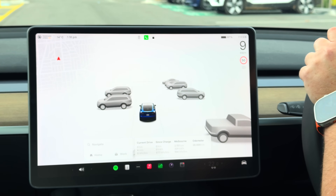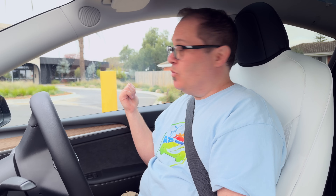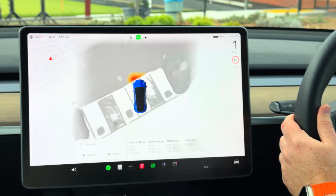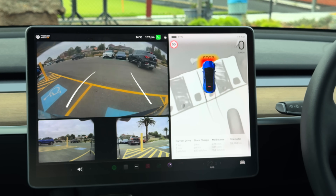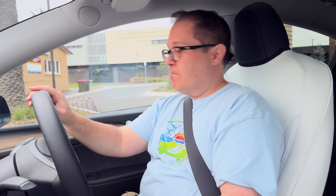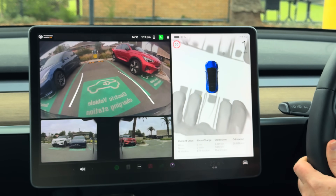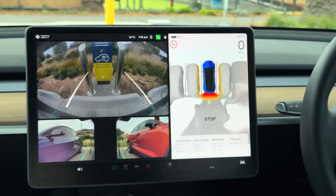That is the new parking feature. I'm not overly impressed, to be honest. One thing it is good with: it is noticing that pillar, where the previous system wouldn't have noticed that pillar next to me. It looks cool, and I know I've got a bit more space there. If I was really trusting, I would trust the car to park in the spot for me — but I'm not that trusting. It's telling me to stop, but if I stop now, I'm going to be sticking out. Now is when I should stop.